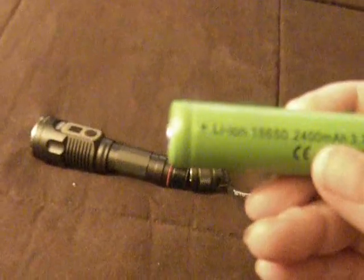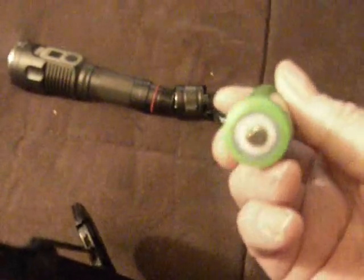It runs on a lithium battery. The battery number is 18650, which are standard lithium batteries. I have quite a few rechargeable flashlights and they all run on the same batteries and they're really easy to get.